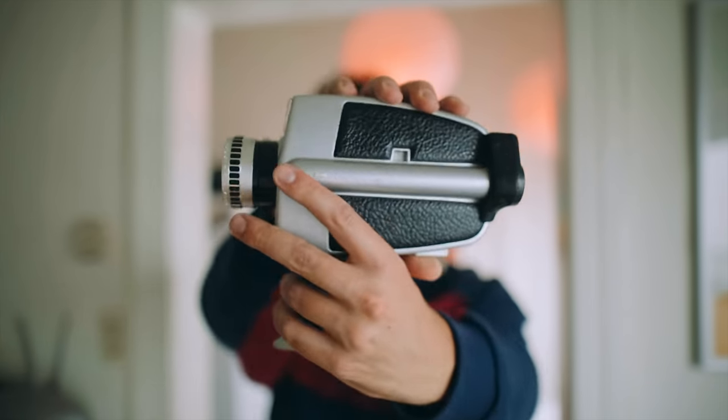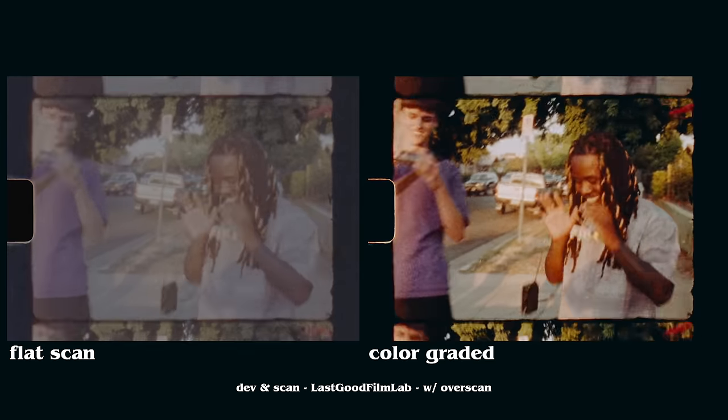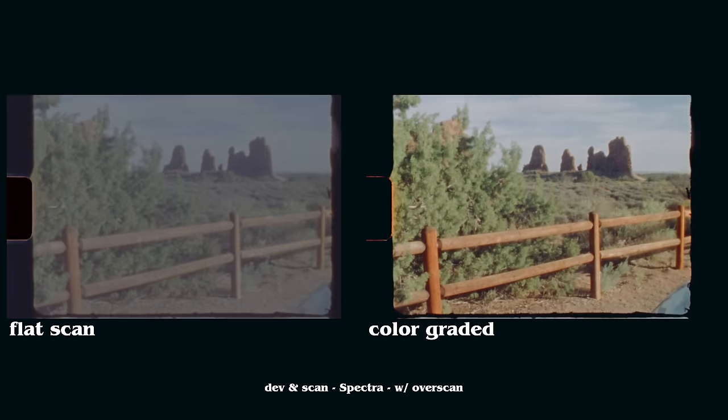Super 8 is something that I was intimidated by for a very long time before actually jumping in and starting to shoot it. So today I just wanted to tell you everything I know about my specific Super 8, how I get it processed and scanned, and what I do with the files to make them look beautiful.